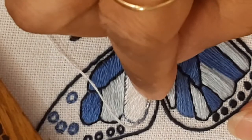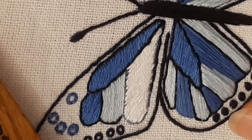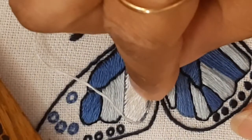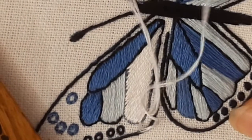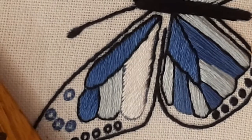Thank you for watching and being patient through this entire video. I hope you liked the tips I have given. Please share my video with your friends and craft lovers, and please subscribe for more informational and educational videos on embroidery coming up soon. Thank you.